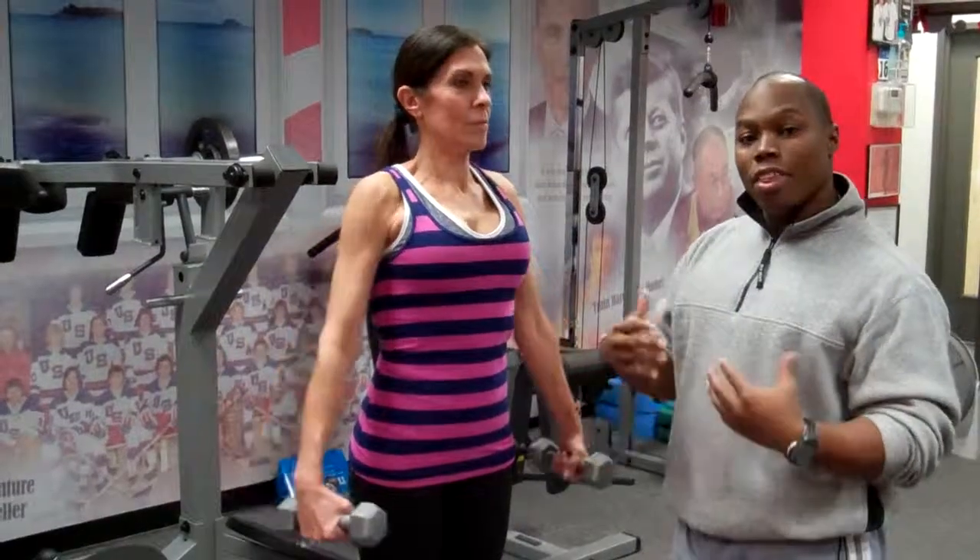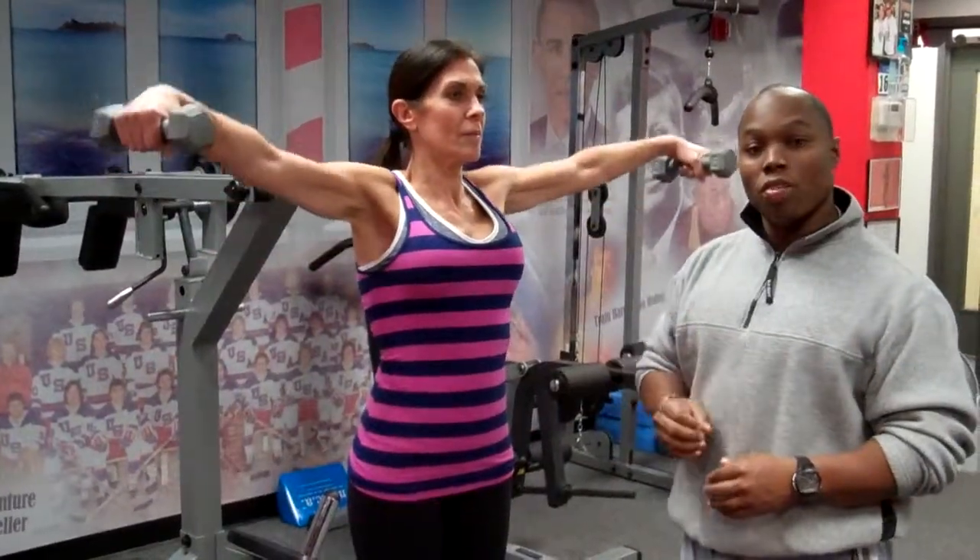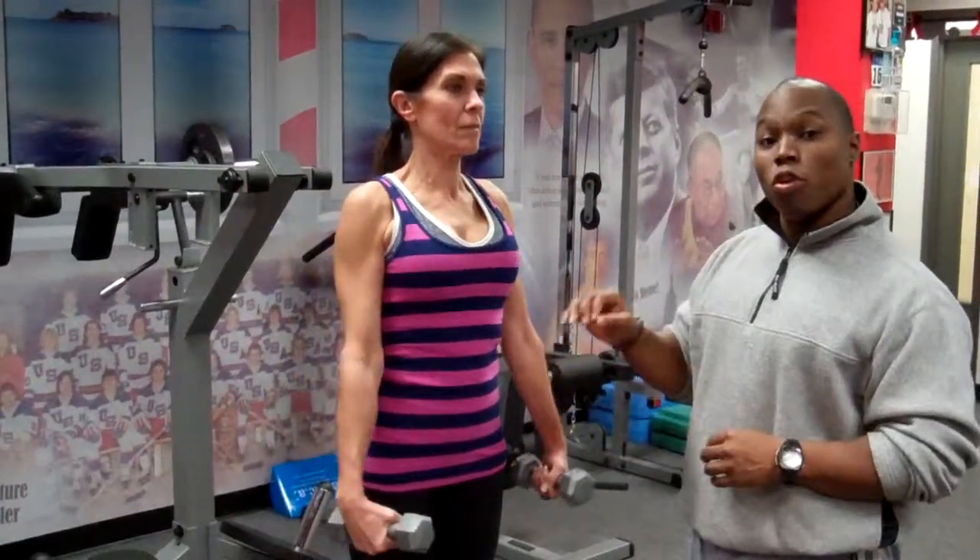You want to do ten repetitions and then rest. Pick a weight that you can do ten to fifteen repetitions easily. At first, go easy so that you don't overstress yourself and injure yourself. This is a great exercise for the shoulders.